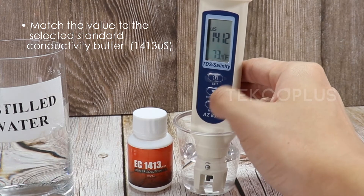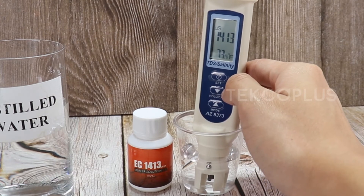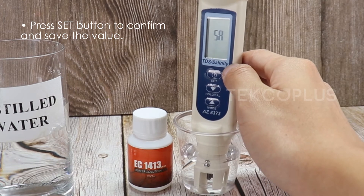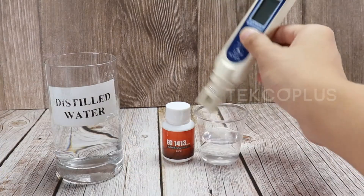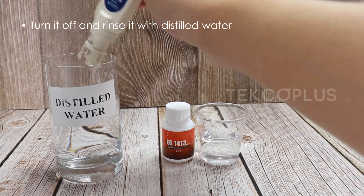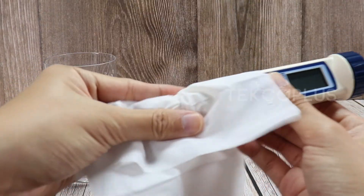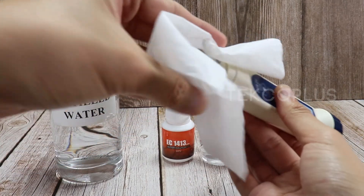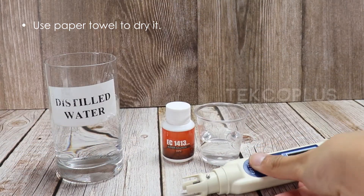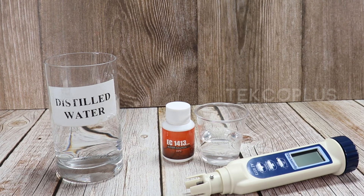Use the up or down button to adjust the displayed value to match the selected standard conductivity buffer — 1413 µS. Press the set button to confirm and save the value. Turn it off and rinse with distilled water. Use a paper towel to dry it. The calibration is done.